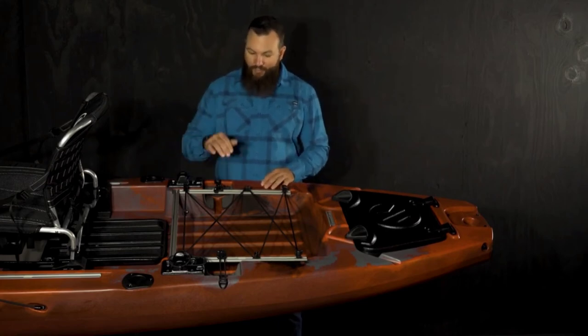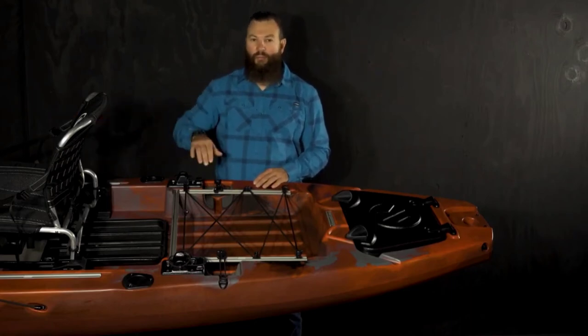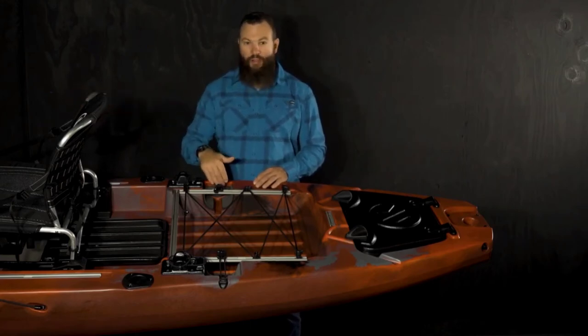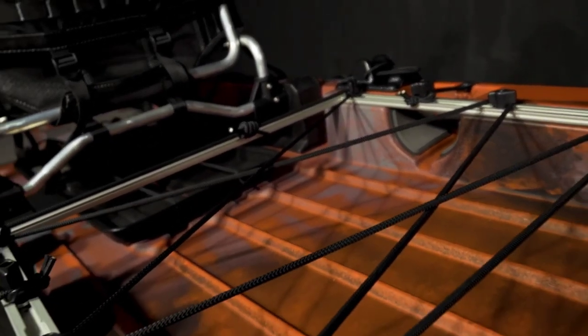We also have on each side a pocket for reels to sit in. So if you do have that nine-foot fly rod, you can run it all the way down the length of the boat, run the tips into the rod tip protector tubes at the bow, and then store the reel here in this protected pocket. We have a bungee right here that goes over the handle of the rod to hold it in place.